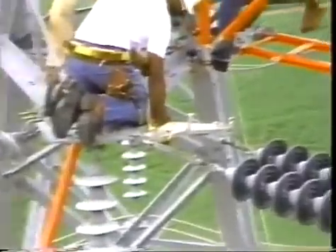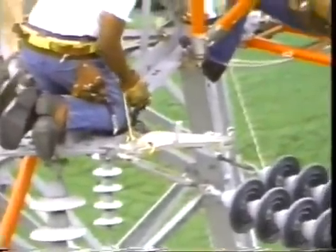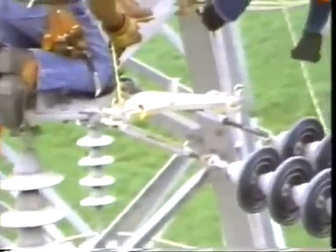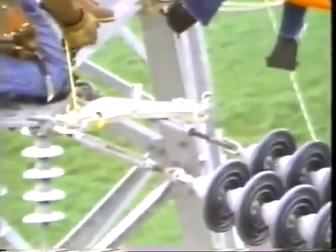The cold end yoke attaches to the tower with a steel chain provided. The small yellow line tied to the yoke lets another worker support the yoke plate while it's being attached to the structure.